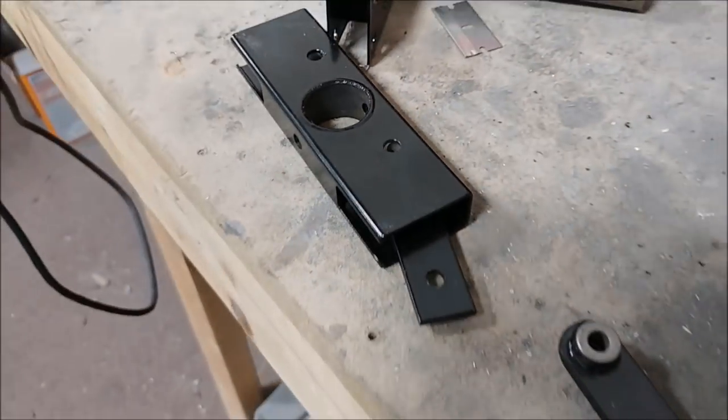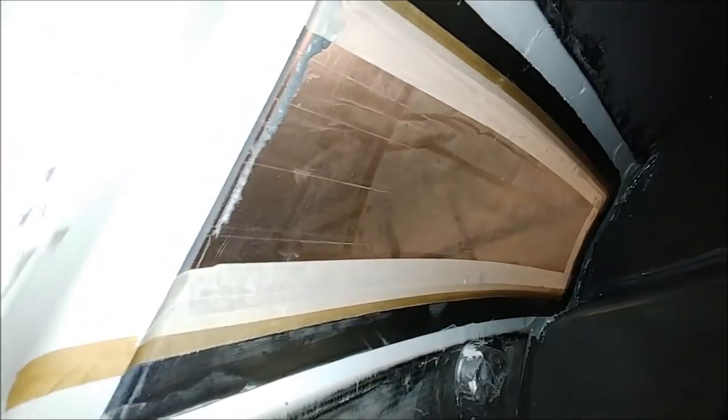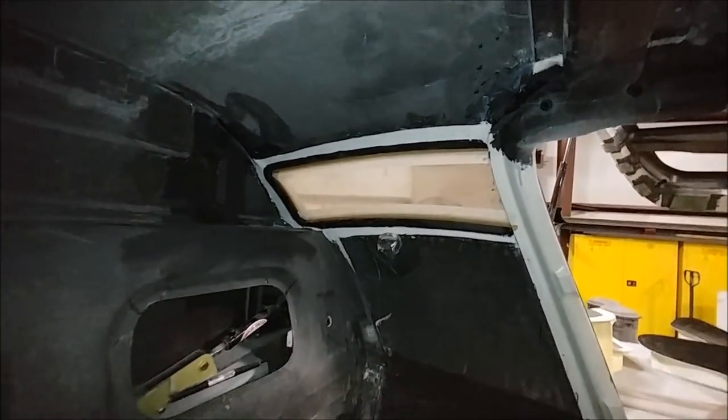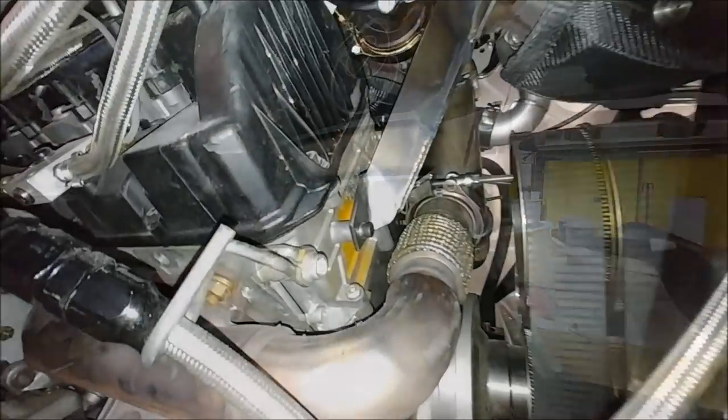That's another job pretty much done — I actually got the clevis pins in there, I just didn't get any video of it. Jeff was fairing out the gap there between the windows and the inner core in preparation for putting the layup over there. This is for the rear windows, so just another step towards getting everything done in the fuselage so we can post cure it in our oven.